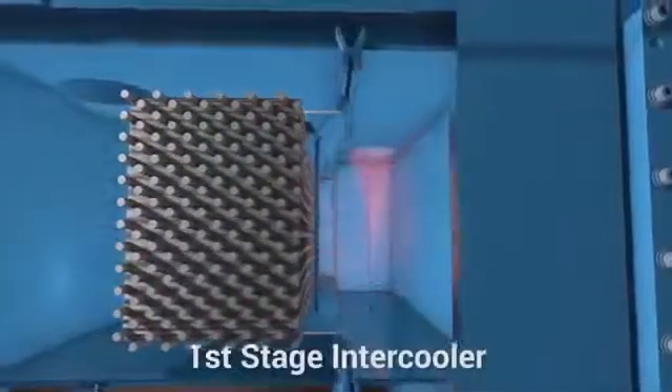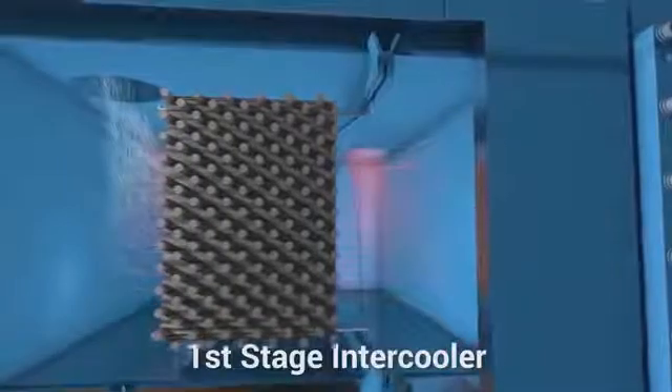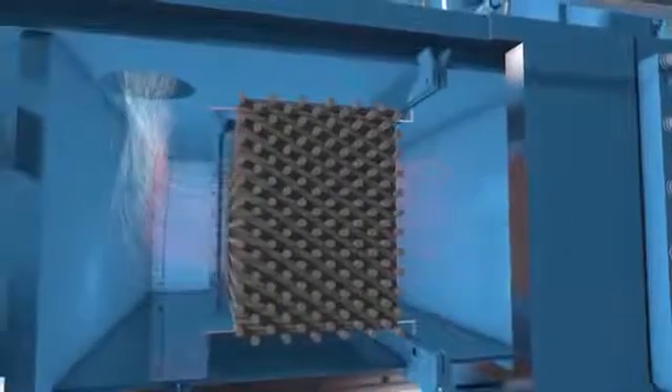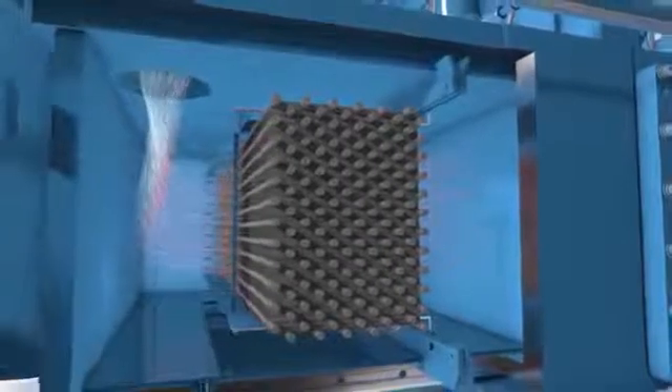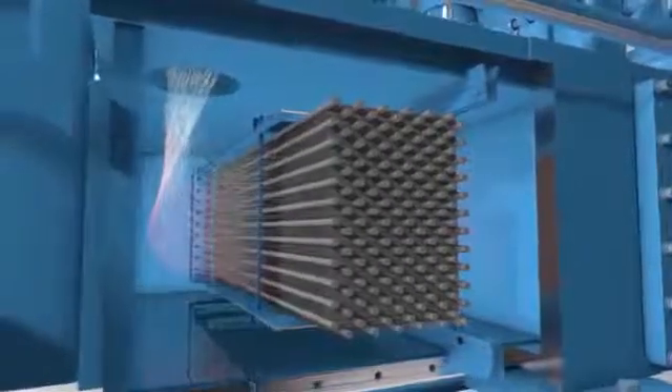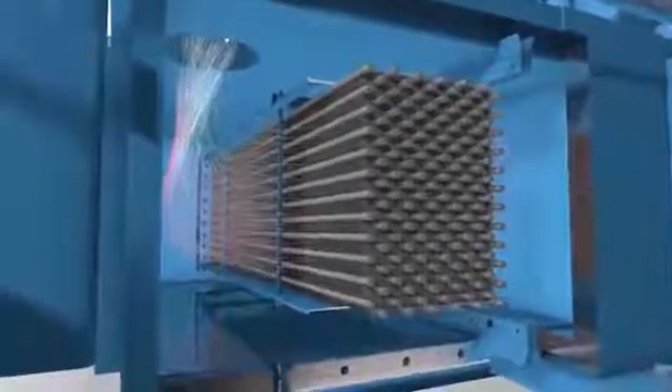After passing into the scroll casing, the heated air or gas flows through the interstage piping into the first-stage intercooler, causing the moisture to condensate and separate from the lower-velocity cooled air. Because FS-Elliott intercoolers feature straight-through tubes, cleaning is possible rather than costly replacement.